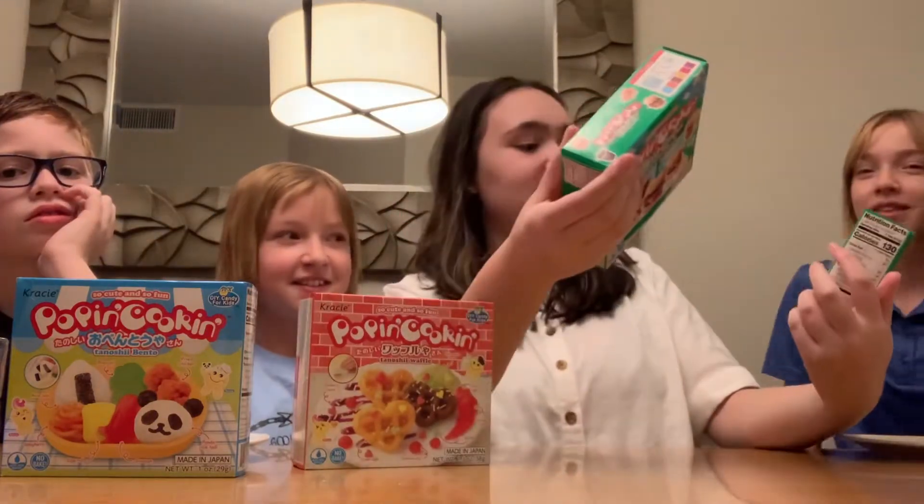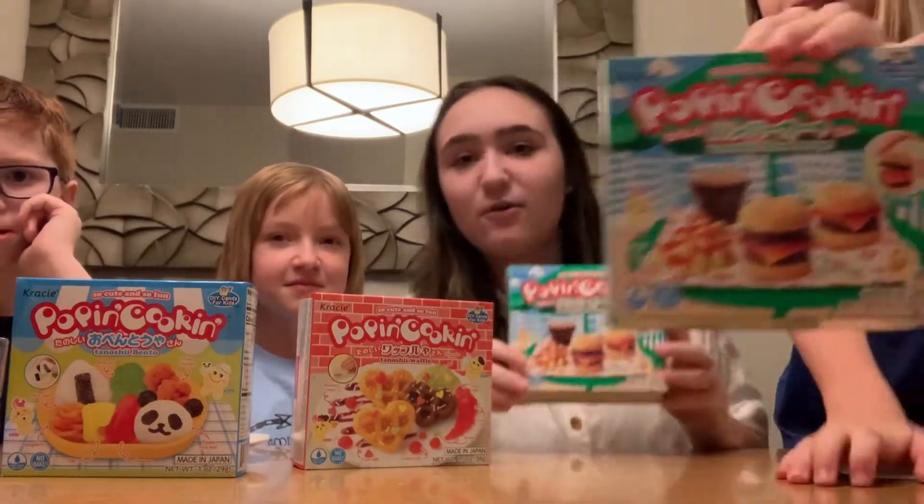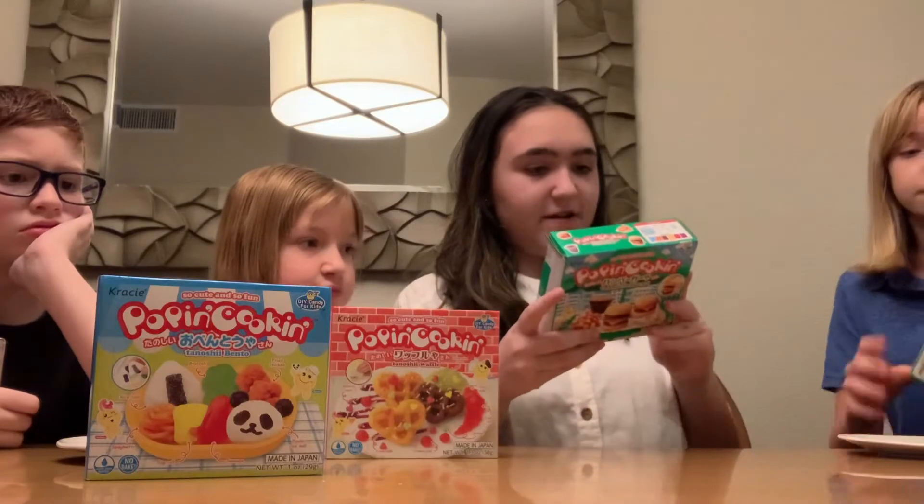We're also going to be trying some different things that we got. Me and Jenna are doing these hamburgers — it's got fries and cola. Ashley is doing these little heart waffles, and Jude is doing this bento box. Okay, so let's everybody do their first step.